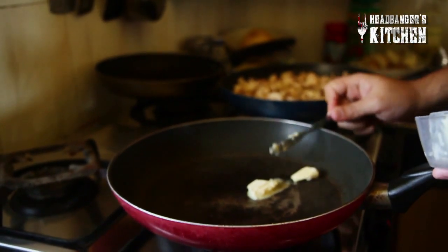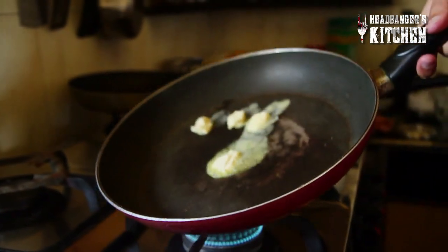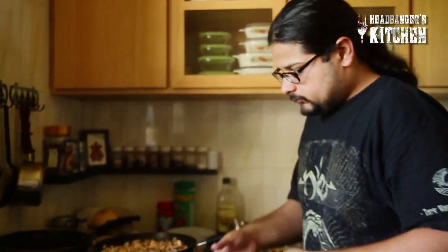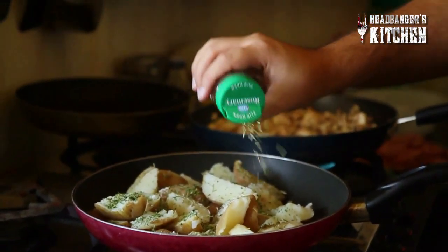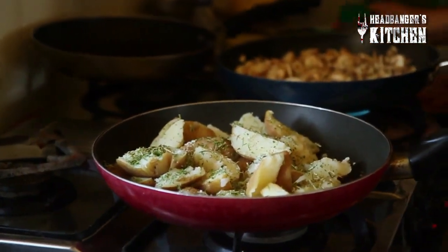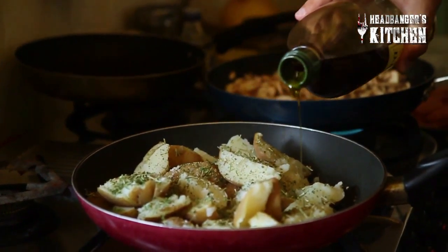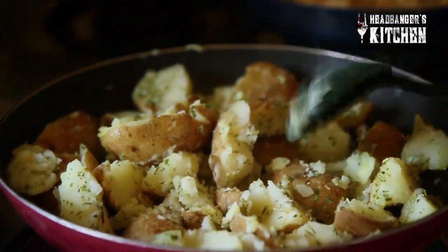I'm gonna simultaneously make the potatoes since I've got 10 minutes to kill. Again, using a bit of low-fat butter — you can see that sizzle. We've got almost seven or eight potatoes. We're gonna salt these up as well, add some pepper, some rosemary, some Italian seasoning for a nice herby flavor. Then drizzle with a little bit of olive oil. You can mash them around and let them get a little broken down — a little bit of a mashed potato feel — as well as get nice and golden and crispy. It's almost like mashed potatoes, potato skins, and potato wedges all rolled into one.